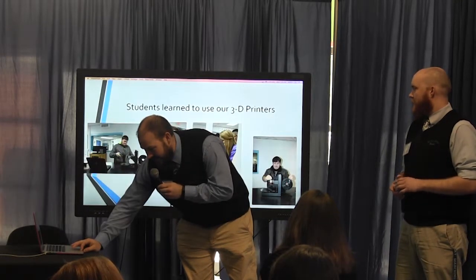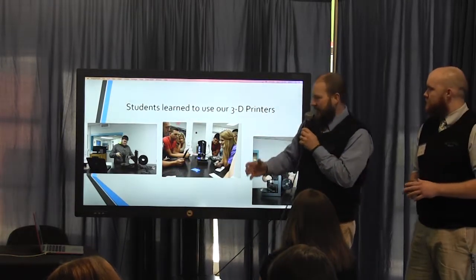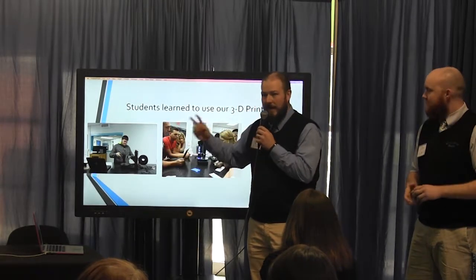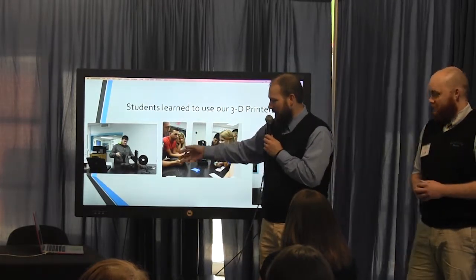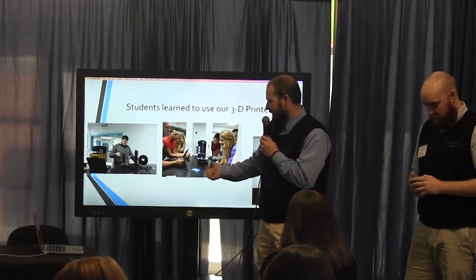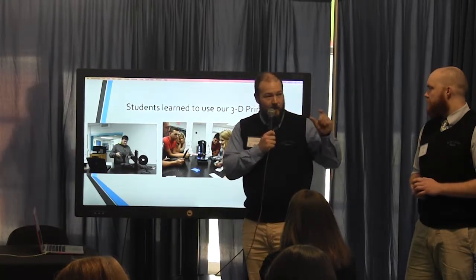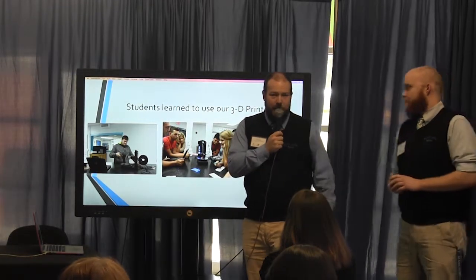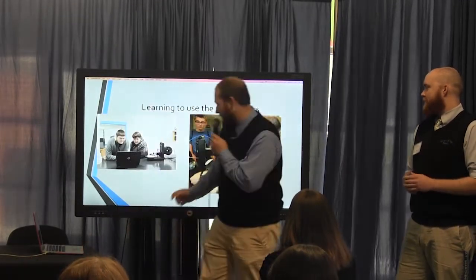After they went through the design process and created the objects on the computers — we are fortunate enough to have two 3D printers at school, and part of this grant bought the filament to actually produce all these objects. Students got a learning opportunity right there to use the 3D printers and see how that process goes. We actually had a little bit of filament left over and printed off a flute tip for one of the flutes, which was pretty neat.